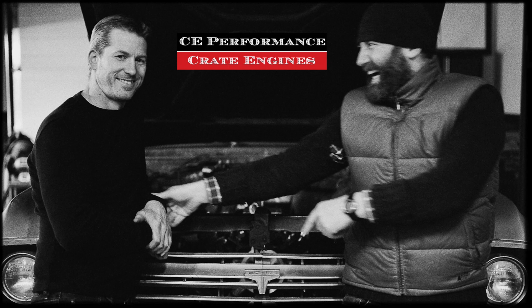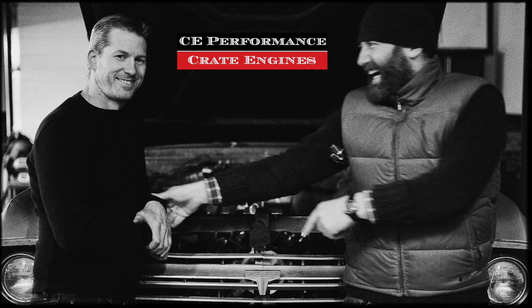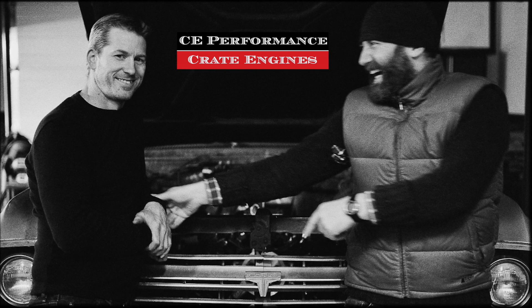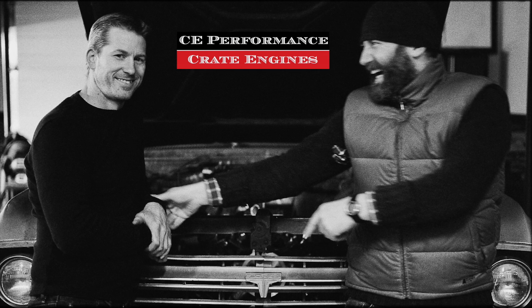Hello friends! This is Clint from C Performance Crate Engines. It is an absolute pleasure to introduce this video for you, and in the irony that I may end up missing all of the filming and video work. I'm very proud that Stephen captured the video and some commentary on this beautiful 347 small block Ford build.